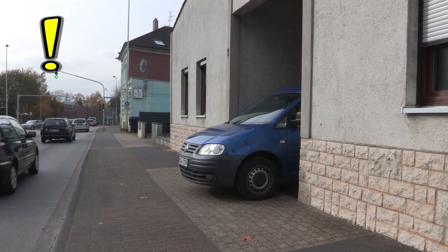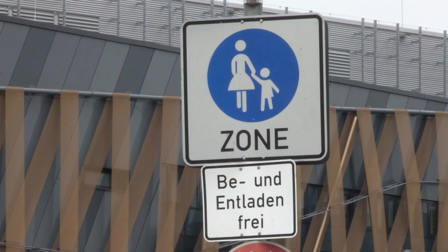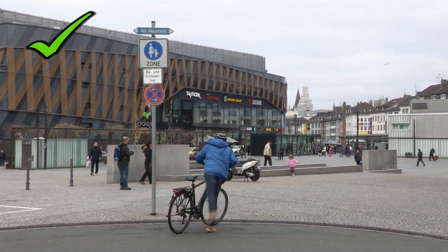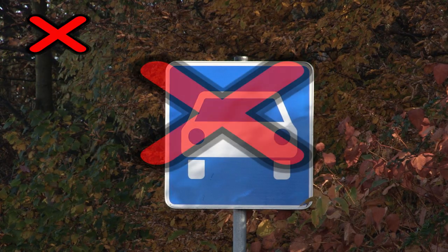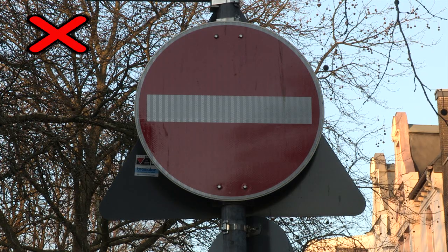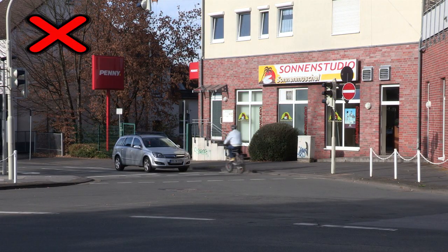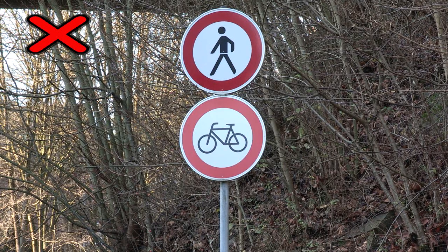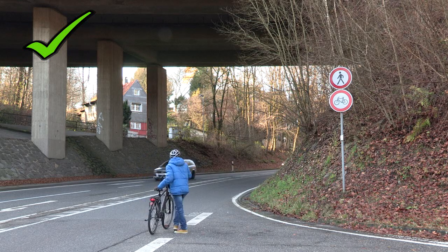Vorsicht bei Ein- und Ausfahrten! Der Autofahrer sieht erst sehr spät den ganzen Radweg ein. Fußgänger-Zonen sind für Fußgänger, nicht für Radfahrer. Das Fahrrad muss hier geschoben werden. Kraftfahrstraßen und Autobahnen sind für Radfahrer absolut verboten. Ist dieses Schild aufgestellt, darf man in diese Straße nicht hineinfahren. Auch Lamin nicht. Ausnahme: wenn das Schild für Radfahrer frei angebracht ist. Diese Straße dürfen Fußgänger und Radfahrer nicht benutzen. Da muss auch Lamin umdrehen.